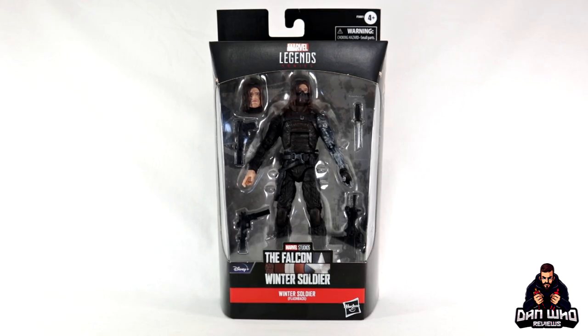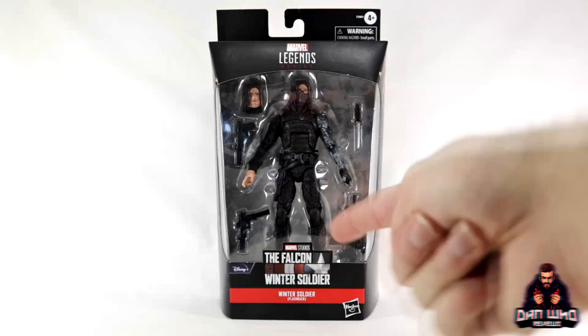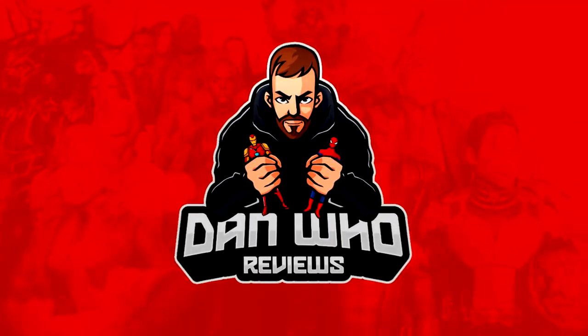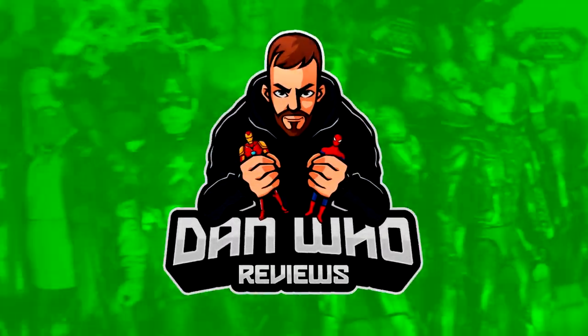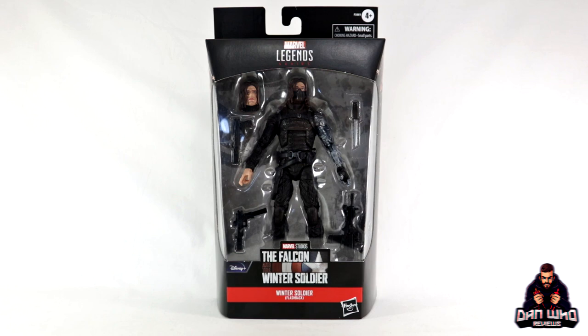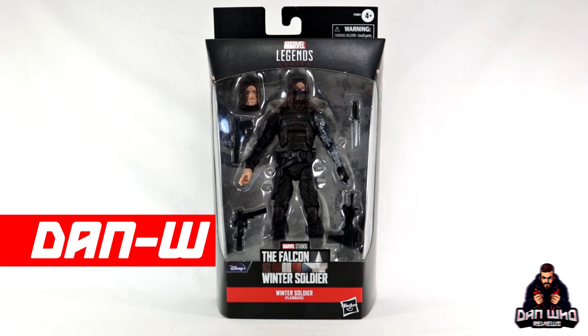Stay tuned and let's check out this Marvel Legends flashback Winter Soldier. Hello and welcome back to the channel Dan Who Reviews. As always, my name is Dan W.